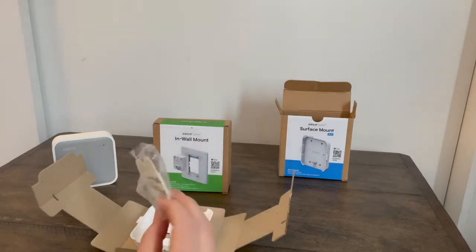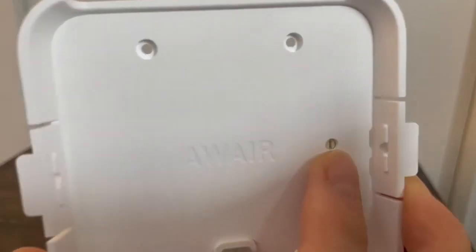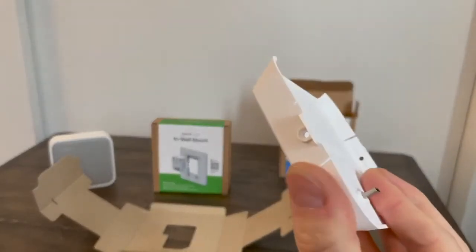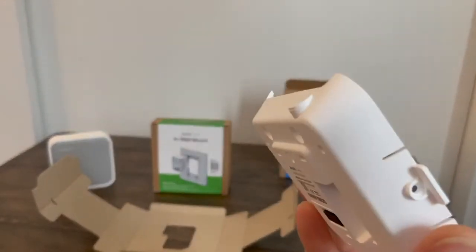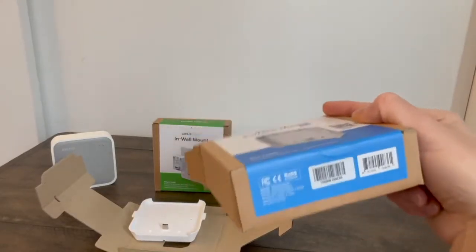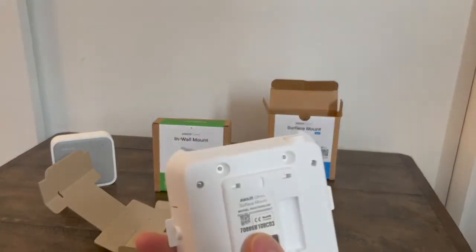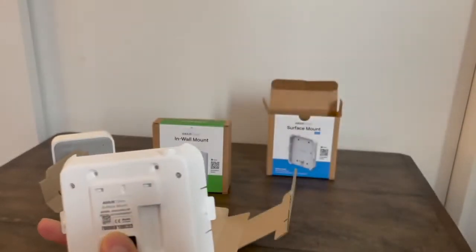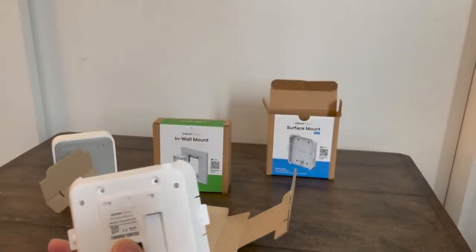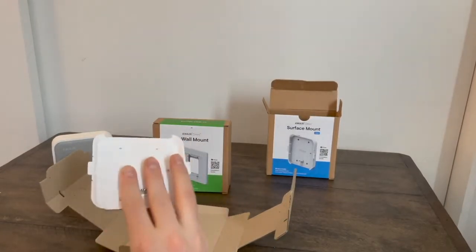In the box you have command strips and security screws. You have the surface mount, and that mode switch by default is just for power. It is pointing to zero holes here on the side, and there's a cable tray on the back. The identity of the surface mount is also printed on the side of the box. That code on the left-hand side corresponds with the MAC address right here. This is the ethernet MAC address, and you may need that for BACnet over IP or an ethernet data connection.